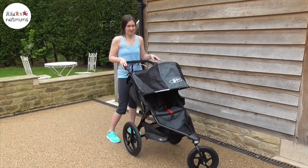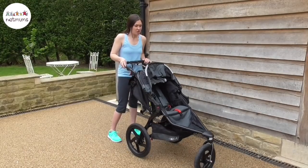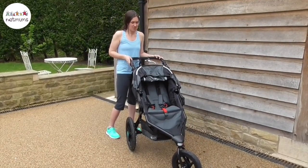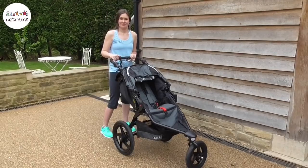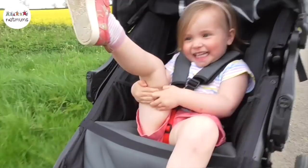All in all I think this is a fantastic pushchair, it's sturdy, it's really well made. It is a little bit larger but in order to tackle those terrains and to be able to run with it, it's totally worth it and you've got so much space both in the pushchair and around it. Thank you for watching our review of the Britax Revolution Pro for Netmums. I'm Taryn from Three Little Ladies and Me. Hope it's been helpful.